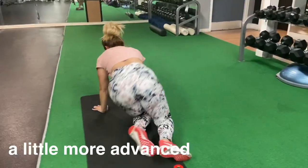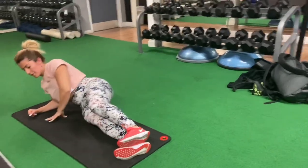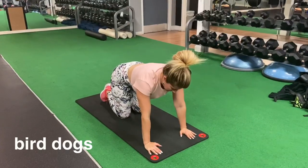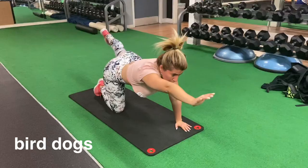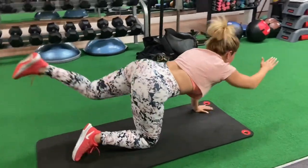A more advanced version is when you stack your feet on top of each other. Hold the side plank for three sets of 60 seconds on each side. Superset this with another great lower back core stabilizer exercise: bird dogs.